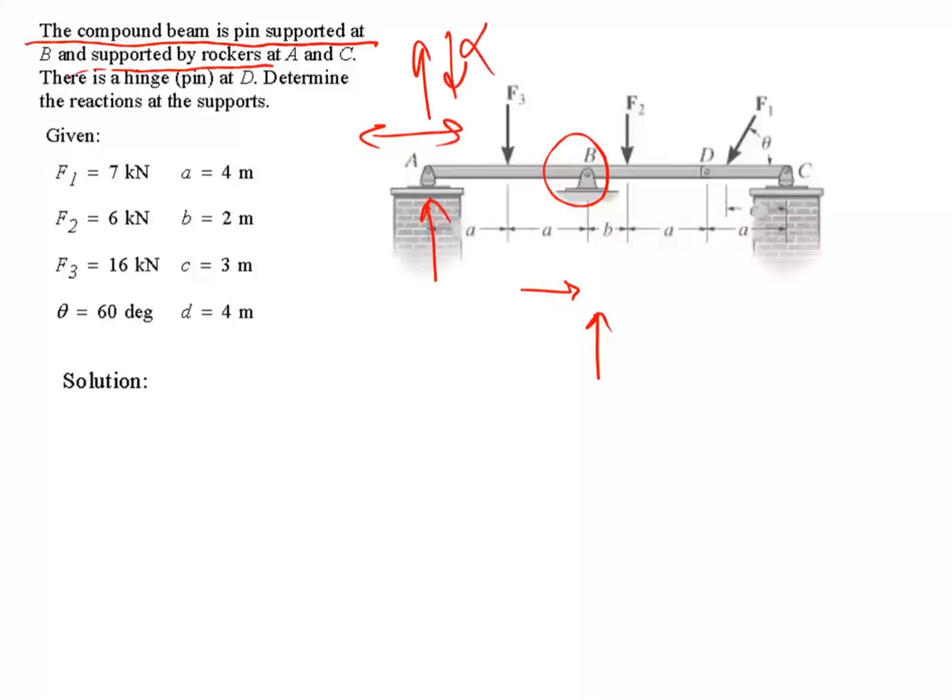And it's hinge pin at D, so it's a pin — you've got two reaction forces there. At C that's also a rocker, so you've got one reaction force there. We are after Ay, Cy, Cx, and Dy.